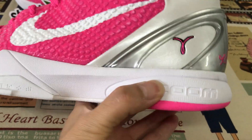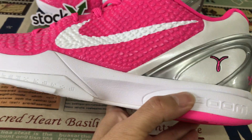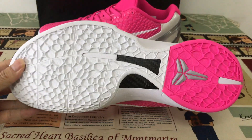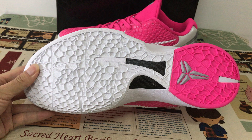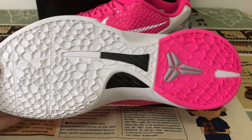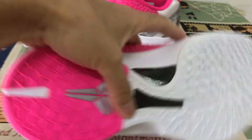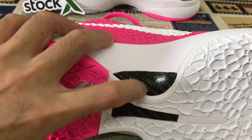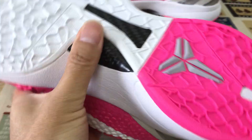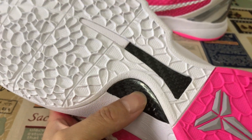The neck zone design looks good. The upper is white and pink with a carbon fiber layer inside for support.